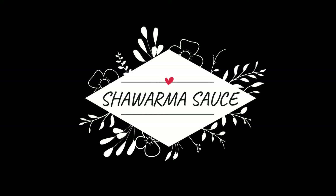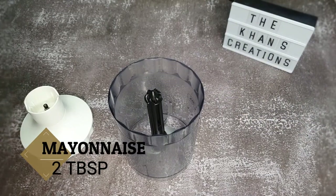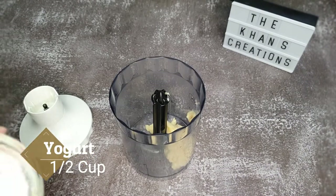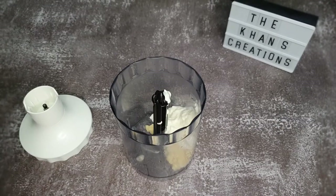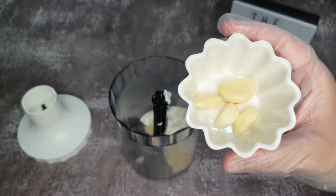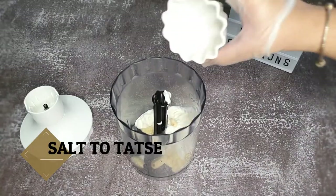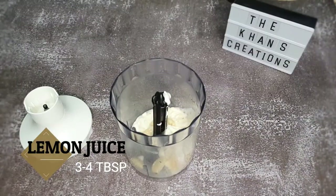Now the best part of this recipe is the shawarma sauce. We'll start off by adding two tablespoons of mayonnaise, half a cup of yogurt, and four cloves of garlic.